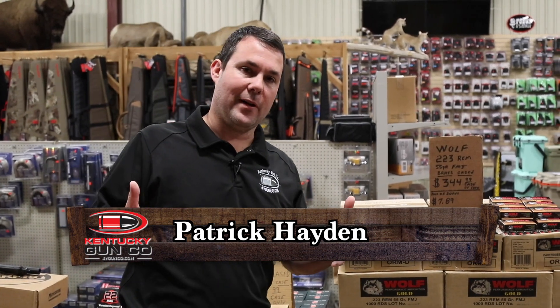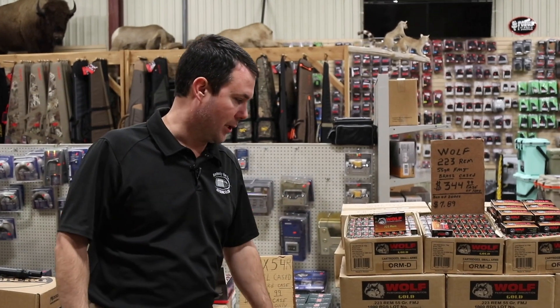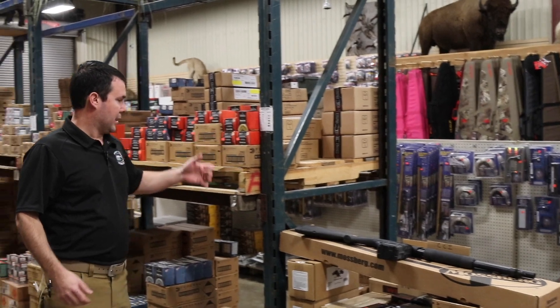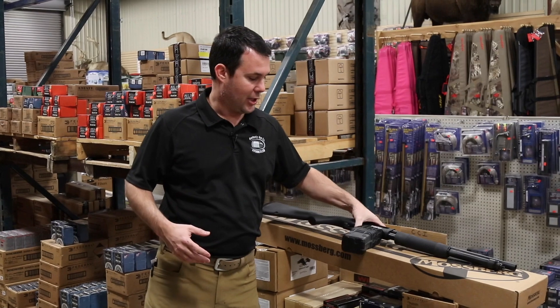Patrick with the Kentucky Gun Company. Typically when you think about magazine-fed firearms you're thinking about rifles — stuff that eats centerfire rifle shells. You typically don't think about shot shells or shotguns that are magazine-fed, but 2018 is shaping up to be the year of the magazine-fed shotgun.